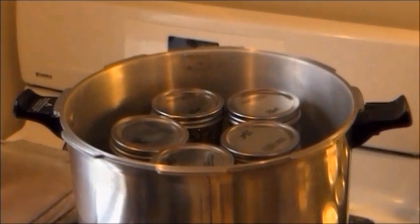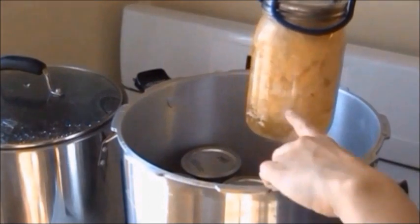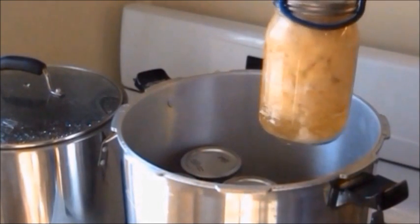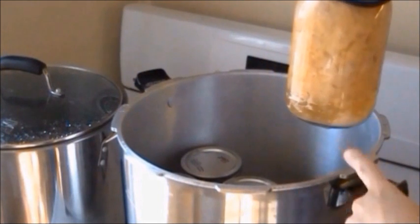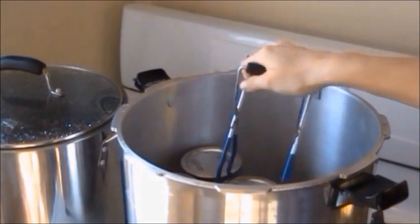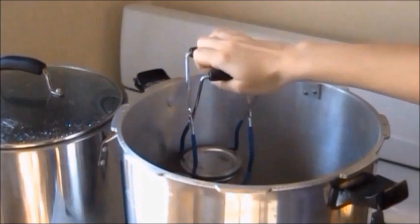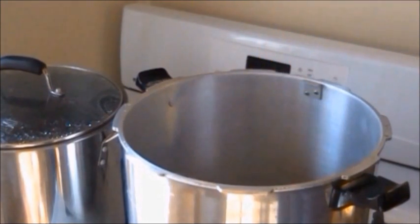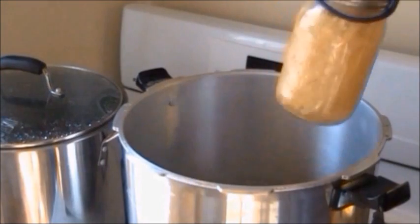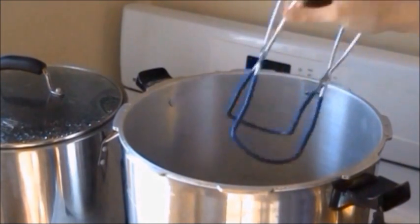Now we're ready to take the jars out. We're going to use our jar lifter to grab each individual jar. You'll notice you can probably still see the water boiling in there — that's okay. The meat has kind of all condensed down into one big clump and you'll notice the water has turned kind of yellow — it's actually now broth inside. We're going to pull out all of our jars, and if you have another batch ready to go in, you can add it. Remember we have to put in three quarts of water — dump out the current water and add three quarts of boiling water since it needs to be boiling.